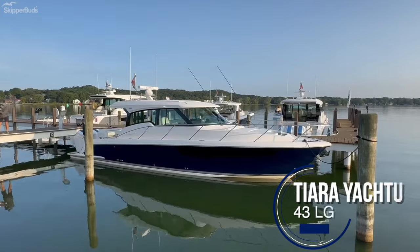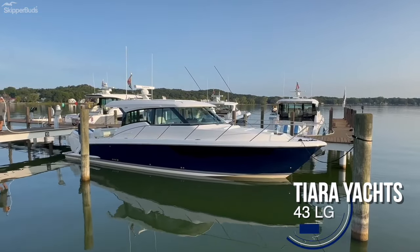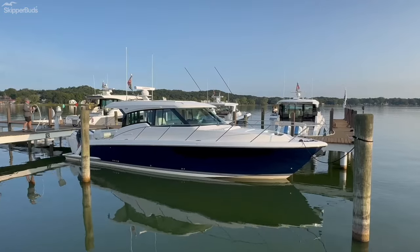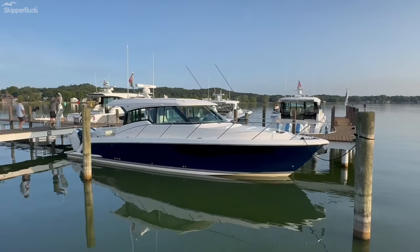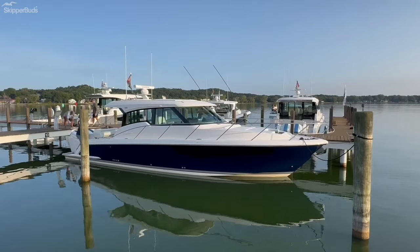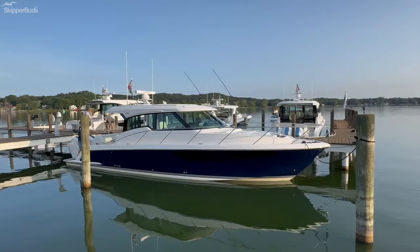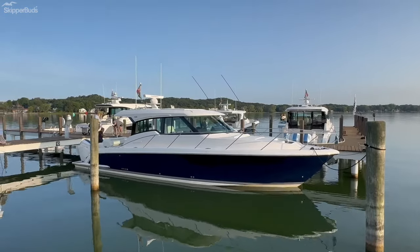Hi everybody, Mike Pareka from Skipper Buds in Winthrop Harbor, Illinois, but today I am in beautiful Holland, Michigan on this beautiful morning on Lake Macatawa at the Tiara Corporate Yachting Center taking a look at the brand new Tiara 43 LE. Let's go take a look inside.